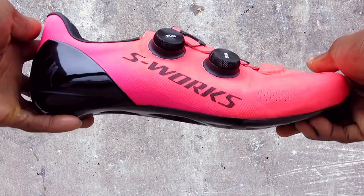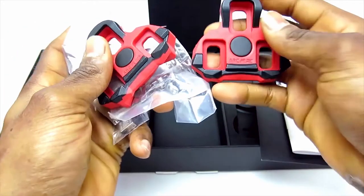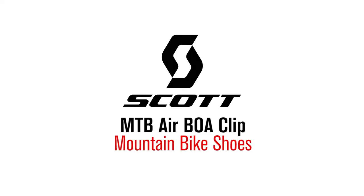Hi, this is Bikeshoes.com, specializing in shoes, pedals, and all parts and accessories related to them. Today we're taking a look at the Scott MTB Airboa Clip Mountain Bike Shoes.